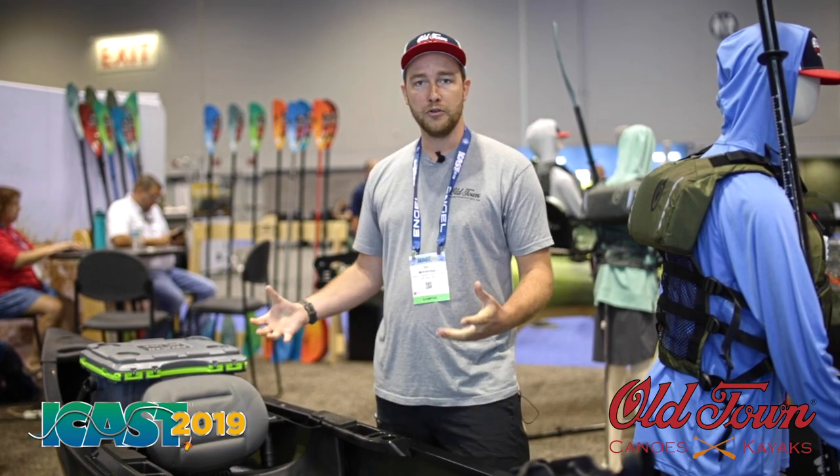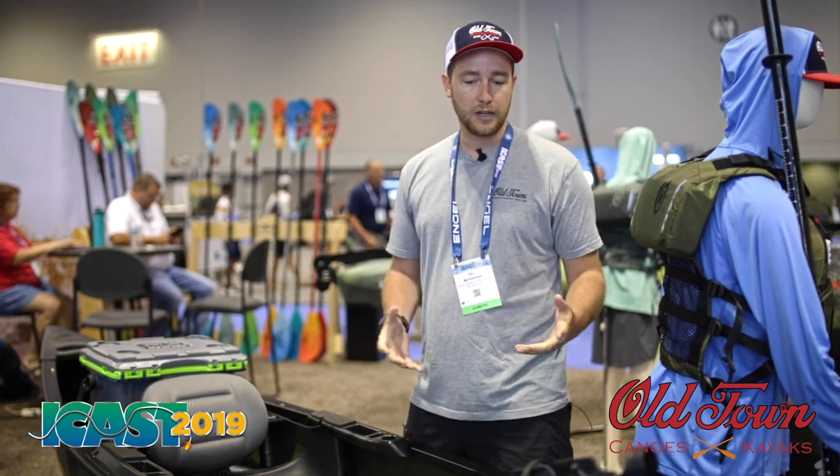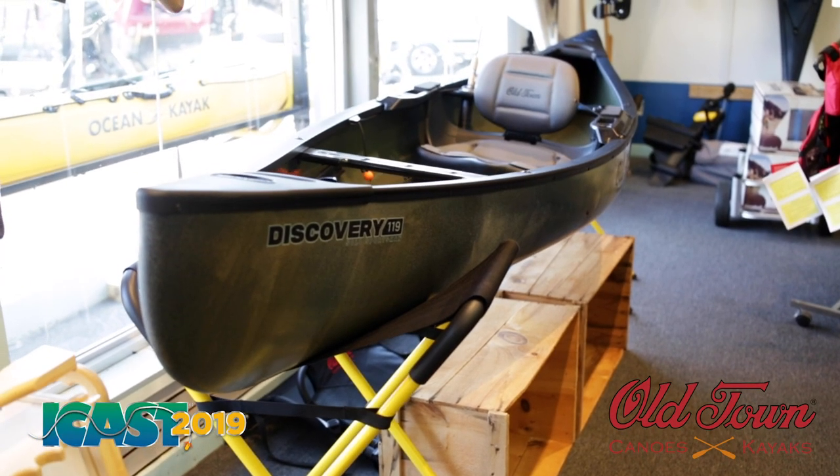56 pounds, nice and lightweight, easy to carry on your shoulder or throw on your roof. It's a grab-and-go canoe for fishing, hunting, or just paddling around and exploring — a great all-around solo canoe.